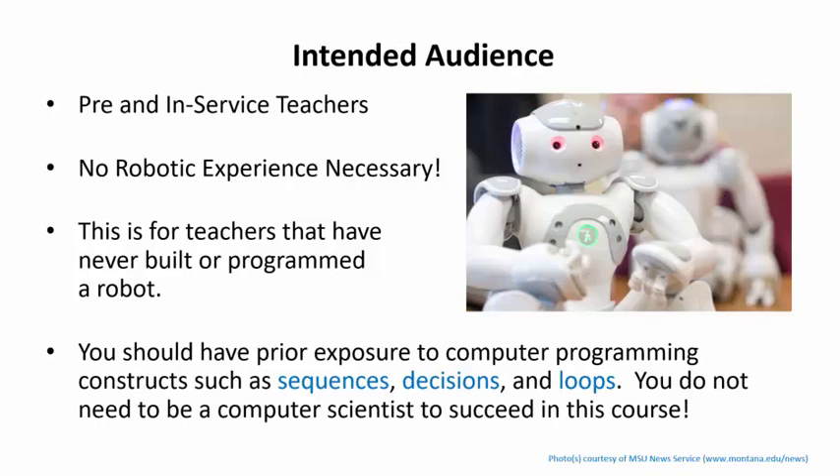We will be programming in this course, so it is assumed that you have had some introductory exposure to the concepts of programming. You should be familiar with basic constructs such as a sequence of tasks, decisions, and loops. All the code in the course is provided for reference, so it provides a scaffold for learning. You don't have to be a computer scientist to succeed, but you should have at least been exposed to some sort of programming, whether graphical or text-based.